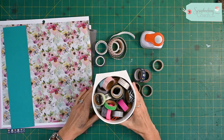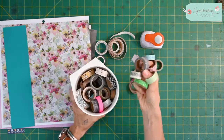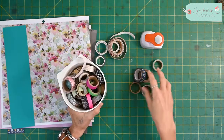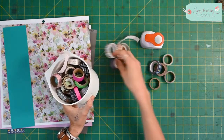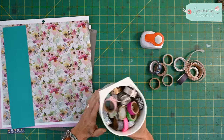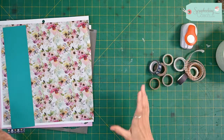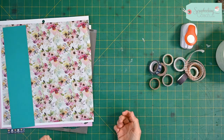Hello and welcome to today's tip. I don't know about you but I have got lots and lots of washi tape, and sometimes I don't really know how I can use all of these on my scrapbook pages, so I thought I would do a little tip to give you some ideas on how to use your washi tape.